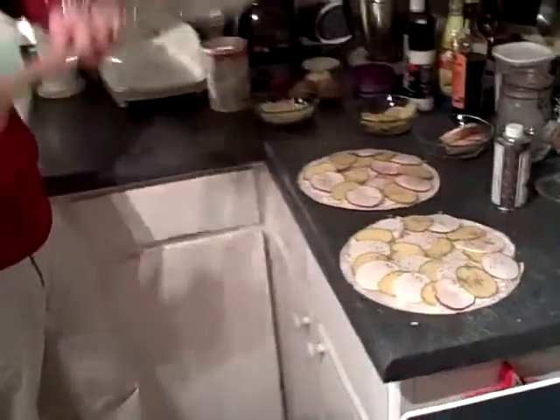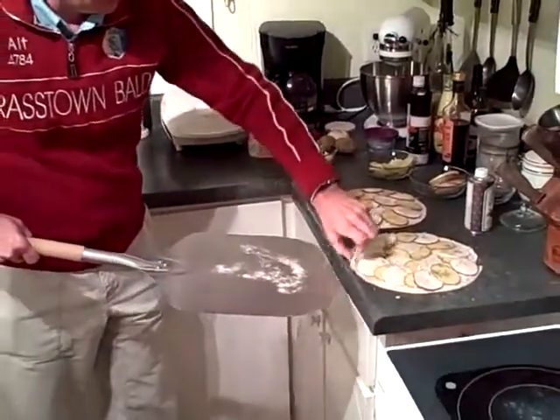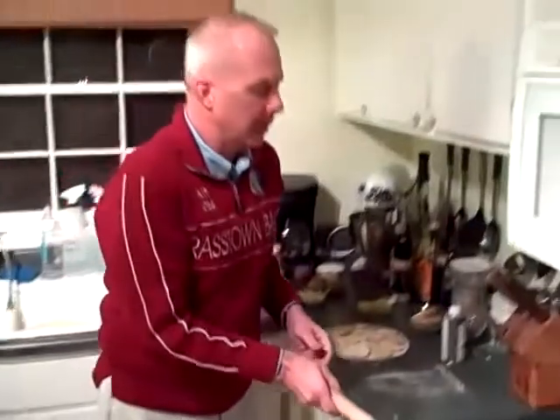Now we're going to put these in the oven. A little bit of cornmeal on the pizza peel, just take this and slide it in the oven at 500 degrees. We're going to let that cook for about eight to ten minutes.